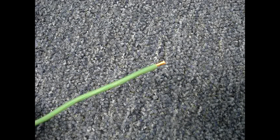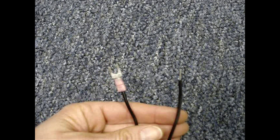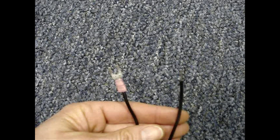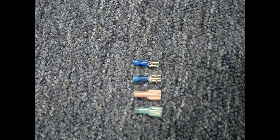Most crimping is done with stranded wire, but some terminals are listed for use with solid wire. Here's a factory connected terminal that's attached to a solid wire. However, depending upon who manufactures the terminals, the quality can vary greatly. Increase the odds of a good connection and buy good quality terminals. They will crimp better and are plated to prevent corrosion.